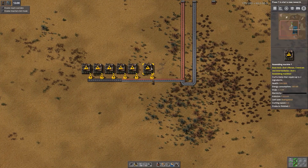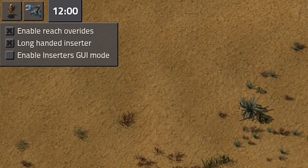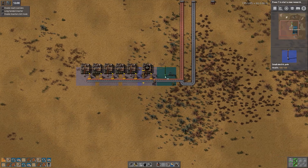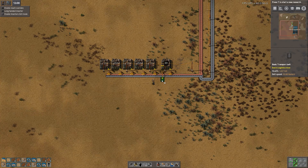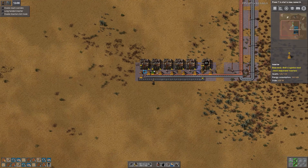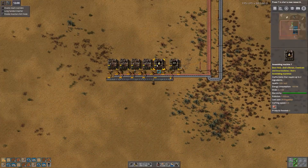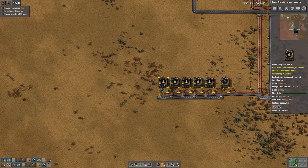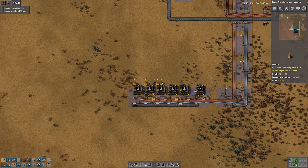Leaving the space here will allow us to produce even more iron gear wheels later. We'll turn on long inserters and output the gear wheels here. While we wait for those to build, let's put down some power poles. Now that we've got power going, we need to put another belt here that will feed these iron gear wheels into the assembling machines. We'll set the recipe to Science Pack 1, and here we have all the machines creating Science Pack 1. We then want an output on the other side of the machine like this.